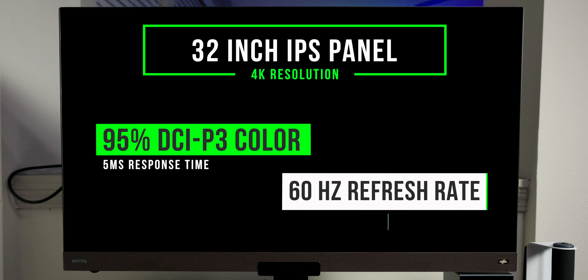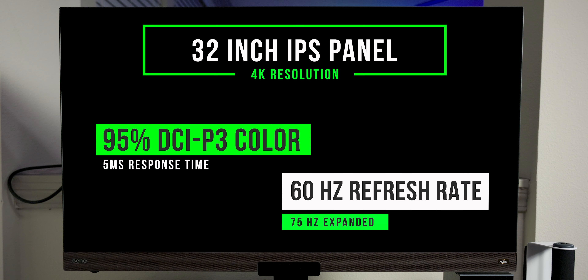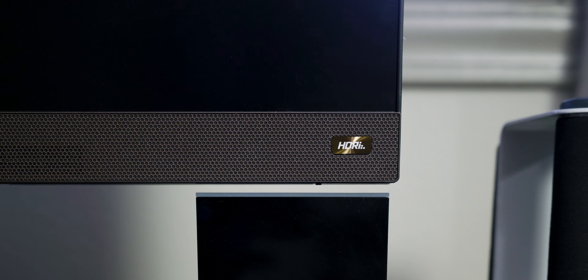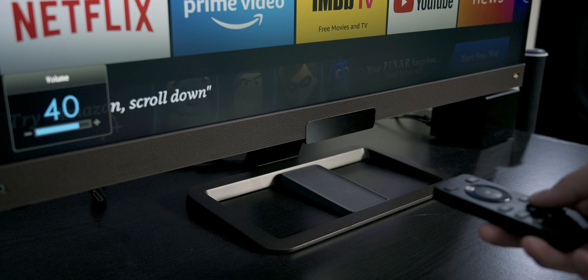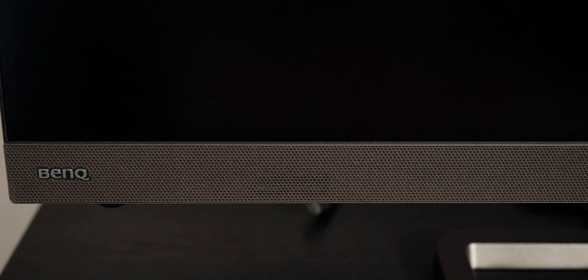Taking a look at the specs, this monitor is a 32-inch IPS panel with a 4K resolution. It has a 95% DCI-P3 color gamut, a 5-millisecond response time, and a refresh rate of 60Hz. Two of the major things this monitor offers are HDR technology and integrated 2.1 channel sound.